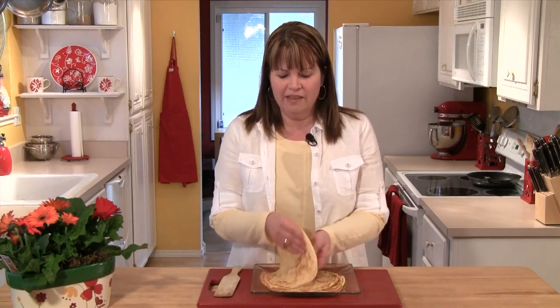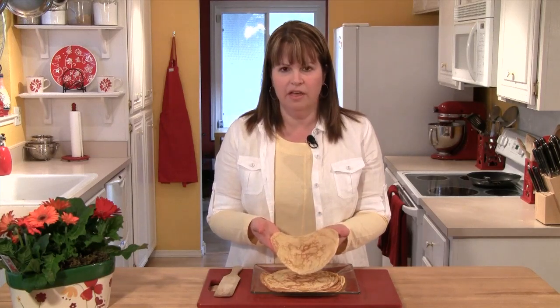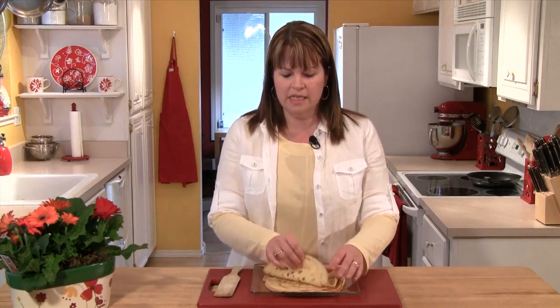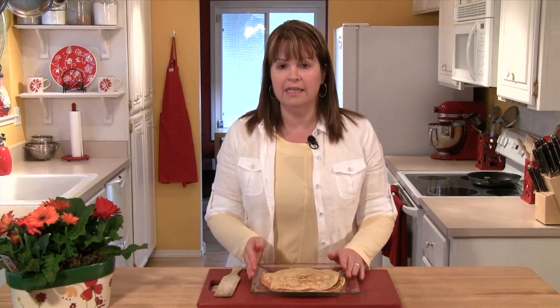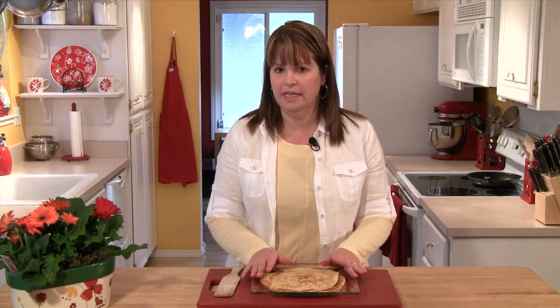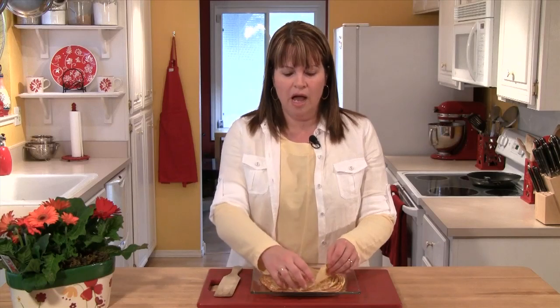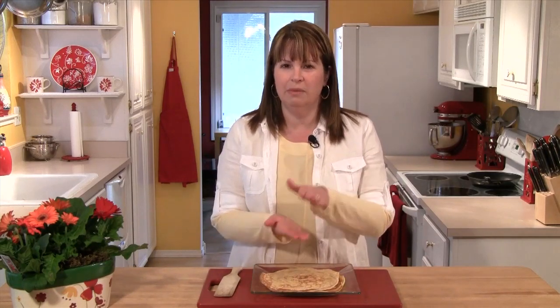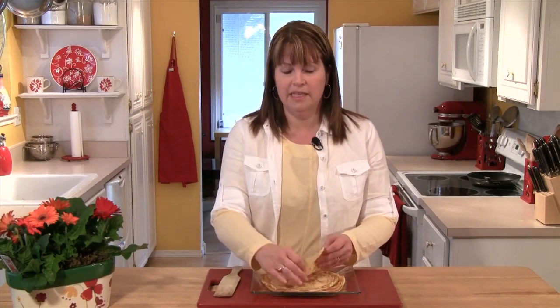Now that we've finished making our crepes, I wanted to talk about them for a minute. You'll find that these are a really forgiving thing to work with, so you don't need to be afraid of them. Once these cool down, I can just wrap them with plastic or foil and put them in the refrigerator and then fill them at any point in time. You can also freeze them — but if you're going to freeze them, take a piece of parchment or wax paper and lay it in between the crepes so that when they defrost, the moisture doesn't make them stick together. At this point, I'm going to let these crepes cool down until I'm ready to make my lemon soufflé.